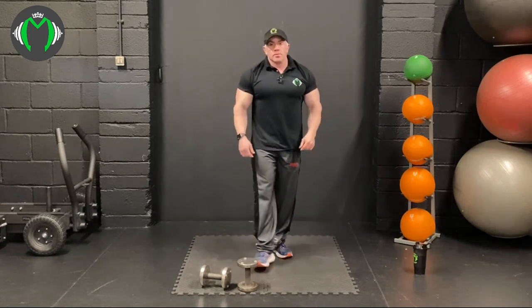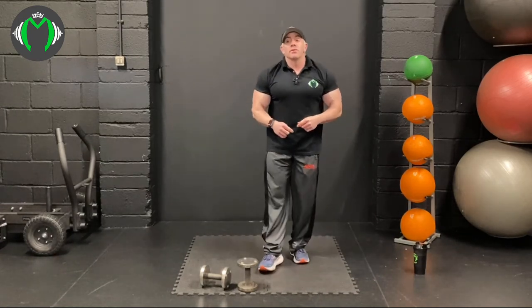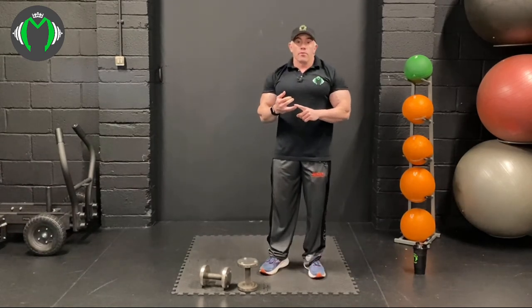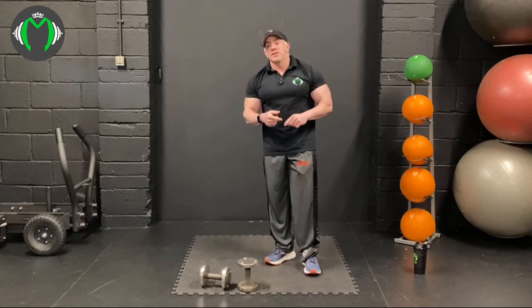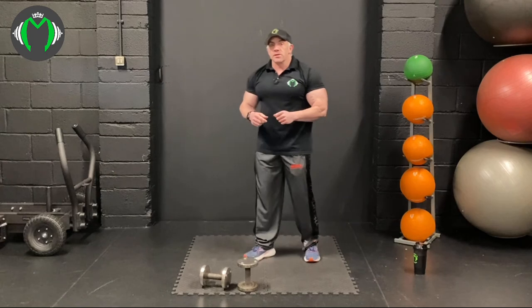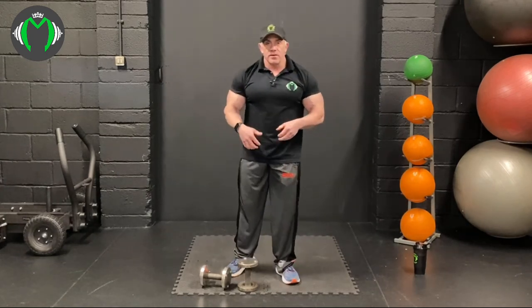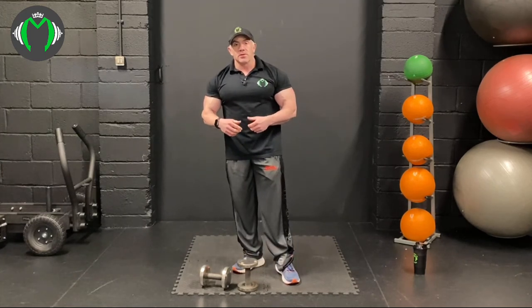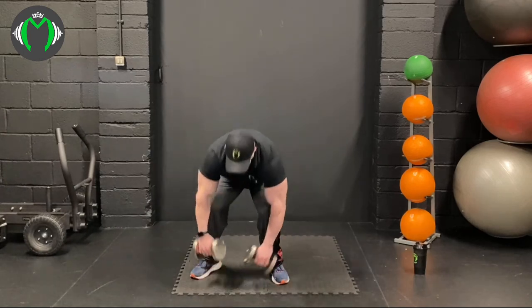So we've done two supersets. Now we're going into a giant set — standing dumbbell curl, lying close grip bench press or French press, concentration curls on both arms, and then cross-face tricep extension. Feeling like I've got some blood in the muscles already — even with relatively small weights I've got a decent amount of blood in there. Pause if you need to, otherwise let's go.